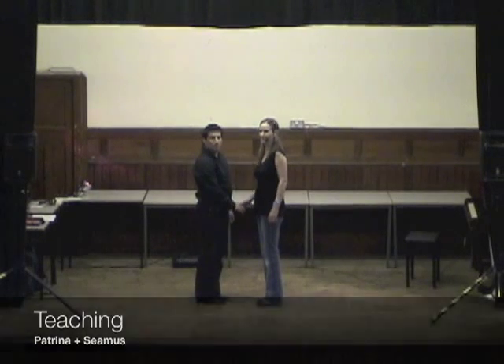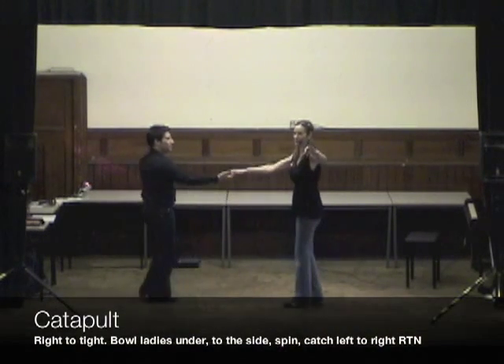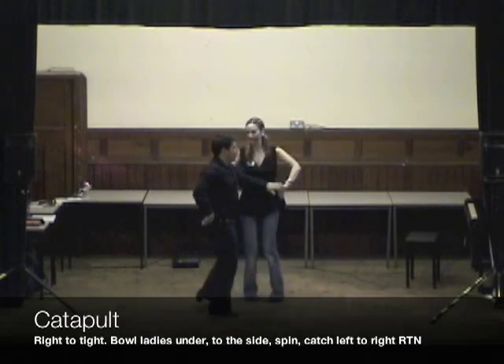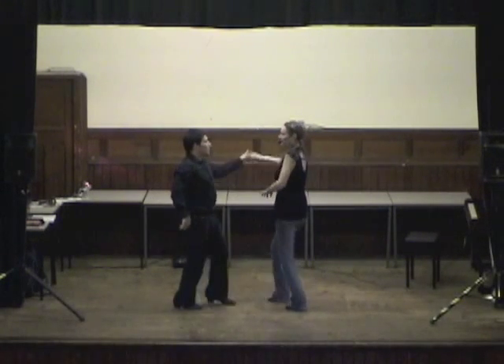My Jive Beginners 1 starts like this with a catapult. We're right to right, ball the lady underneath, off the left hand, catch double, return, catch left to right.